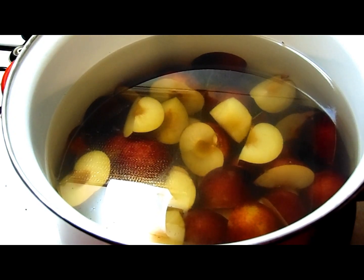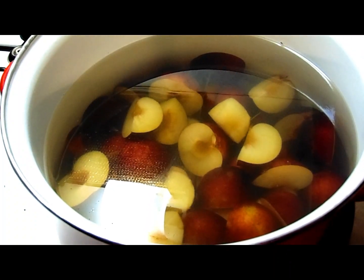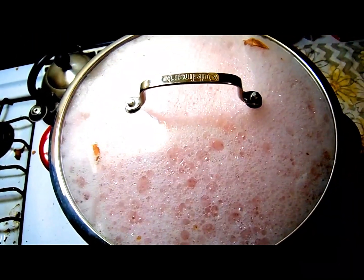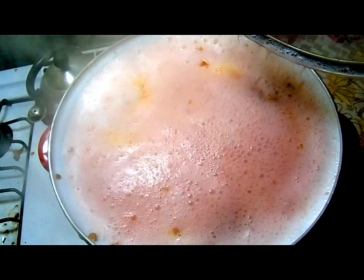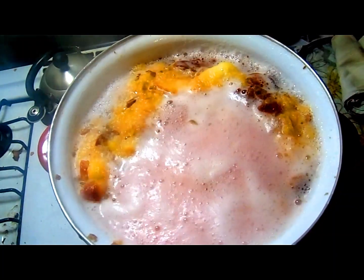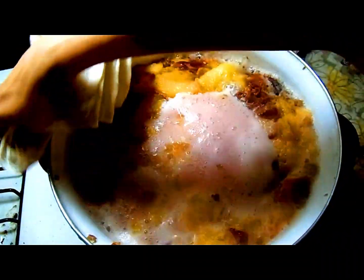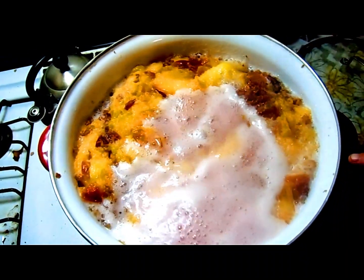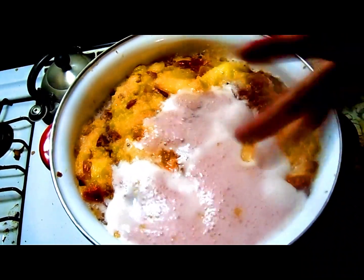We boil it for about an hour to an hour and a half until the plums just fall and crumble apart when you push on them with a potato masher. It's up to a really good boil — see that pink beautiful foam — let's get this lid off so it doesn't boil over. Now that it's up to a full hard rolling boil, take the lid off and we let it keep boiling. Now that it's up, we start the timer and boil for an hour to an hour and a half until it just mushes apart.